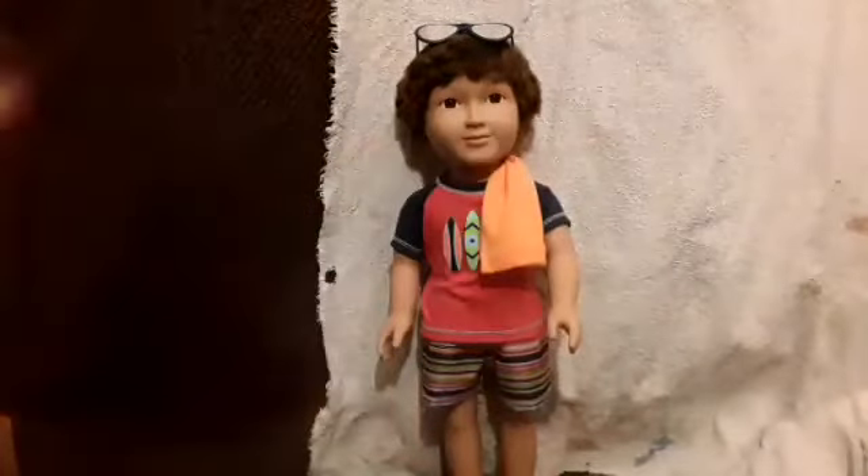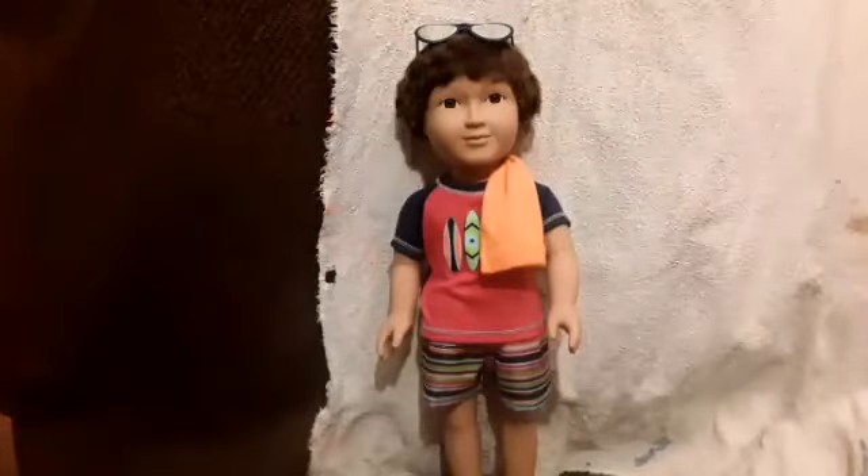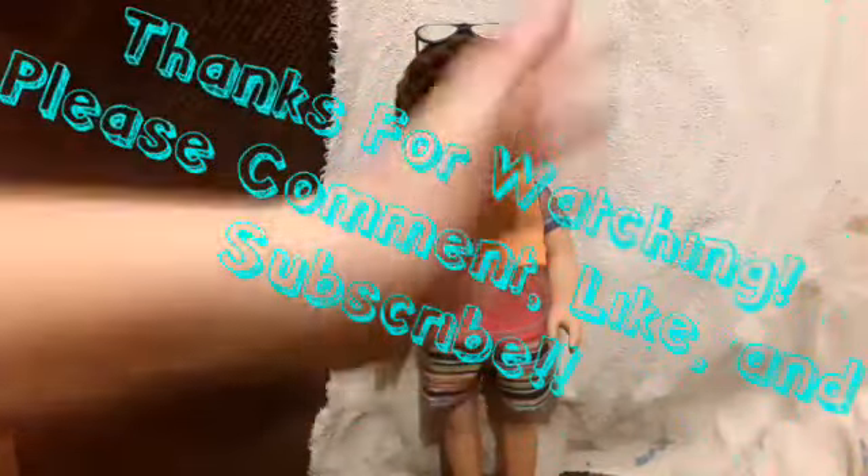Thank you guys so much for watching! In the comments down below, tell me what you think of this boy. I'll see you guys later — bye!